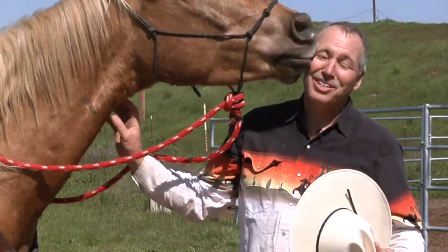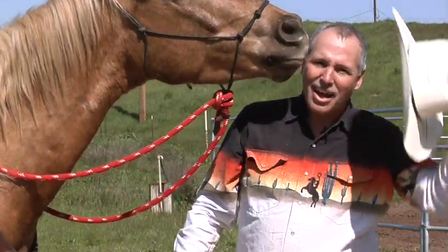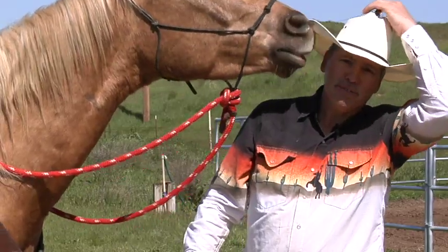Hi, my name is Rick Gore. I'm out here at the Travis Equestrian Center. Today we're going to talk about how to stop a horse from walking off on you when you're mounting him.